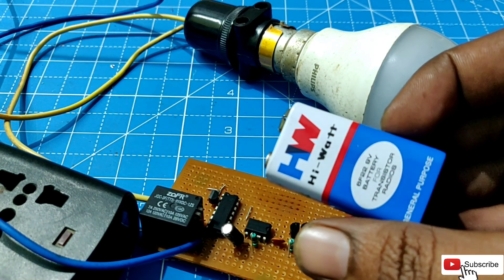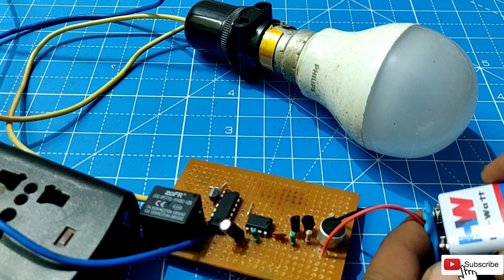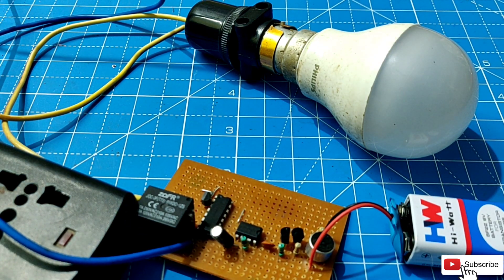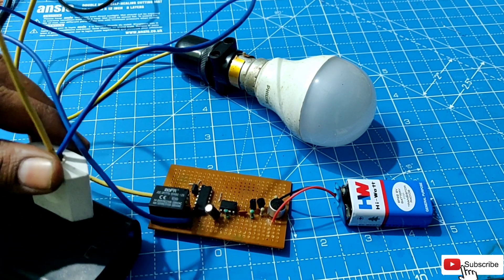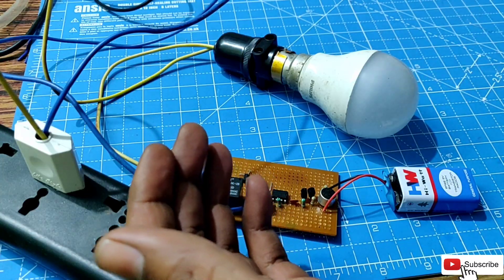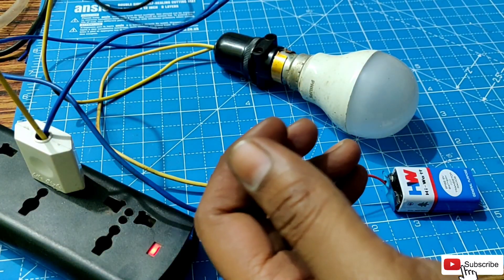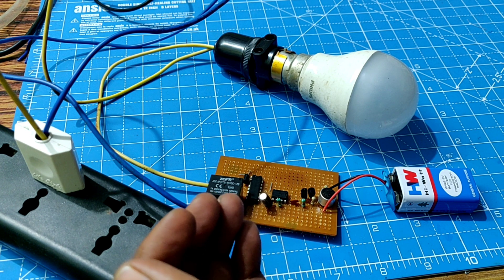Connect the 9V battery to the circuit and insert the plug into the AC supply source. Now you can see that when the mic detects a clap, the light bulb is switched on. It stays on until the mic detects the next clap. It also works if you blow air near the mic.